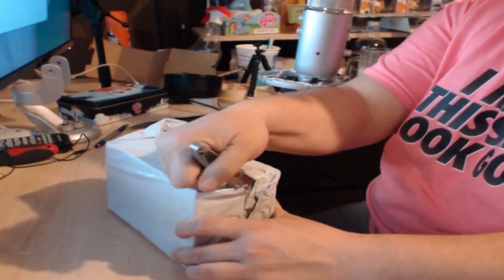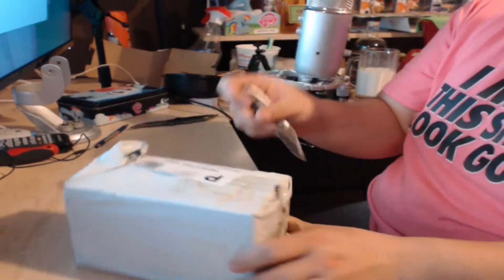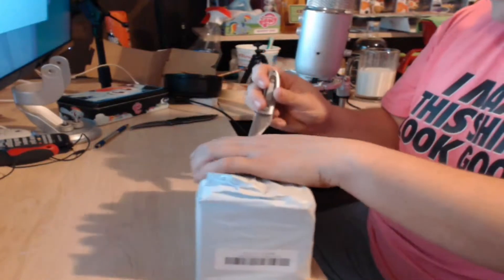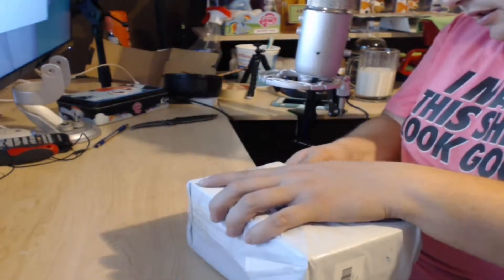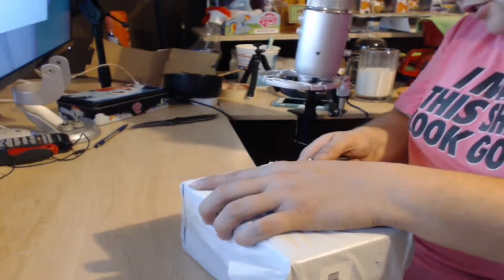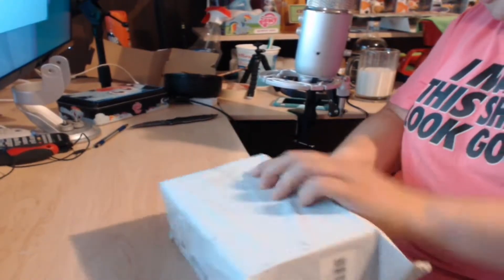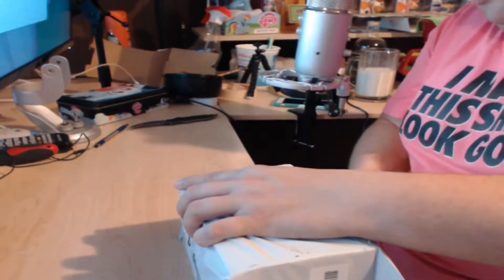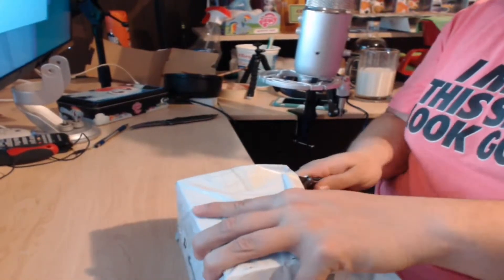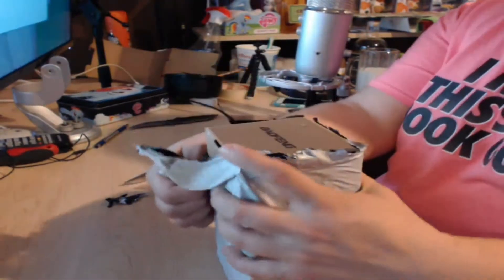I just hope my friends don't call while I'm trying to do this. Let's cut towards myself — yeah, I failed knife safety 101. Gotta preserve the package — not really. It's not that I don't mind if my friends call, but I just don't want to redo this because you can't re-open a box — a bag, at least.